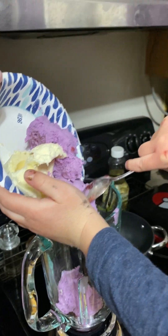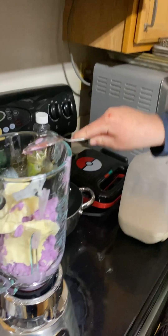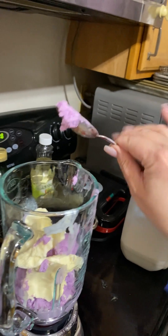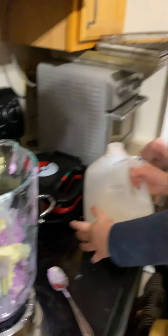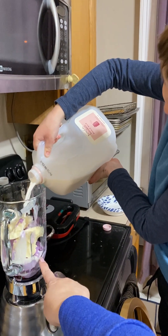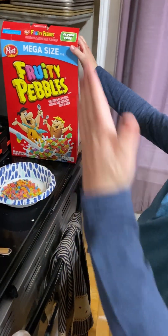Get in there, get down in there. I'll get the milk. We just kind of pour it in until it's like here — a little bit more. Good.